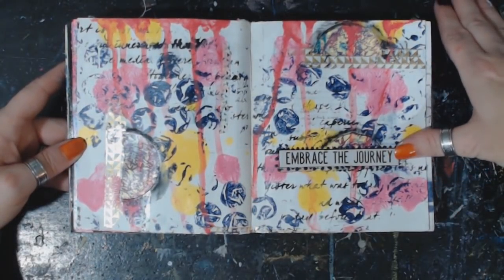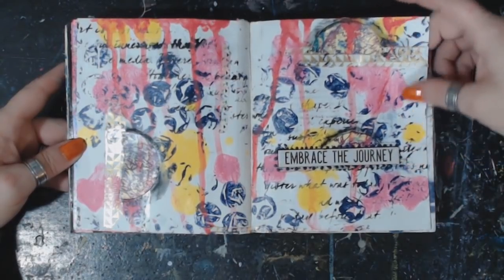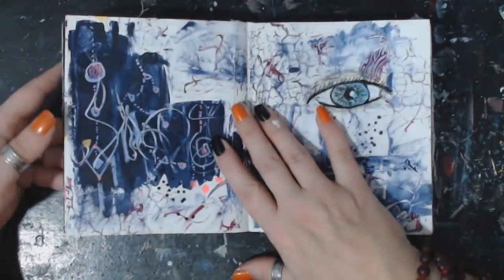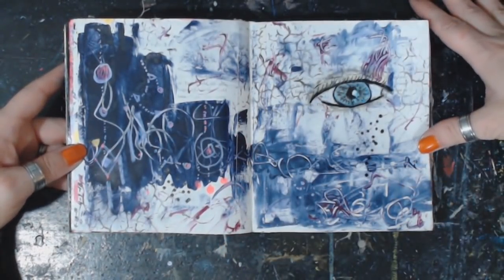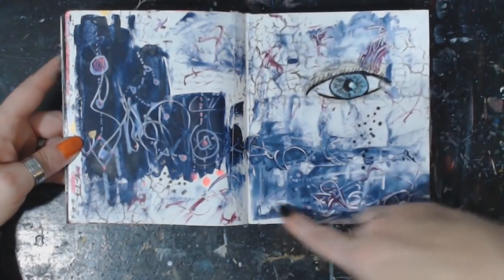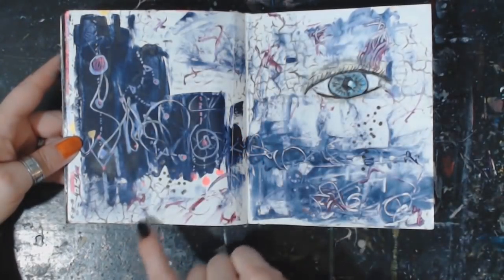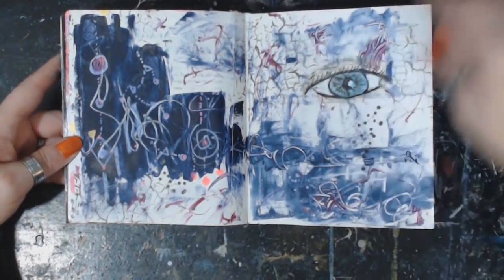'Embrace the journey' — that's a play there. Another yummy page. It's one of my kind of weird ones. I like the eye. All kinds of different cracking dots, wishes and whirlies and scribbles.